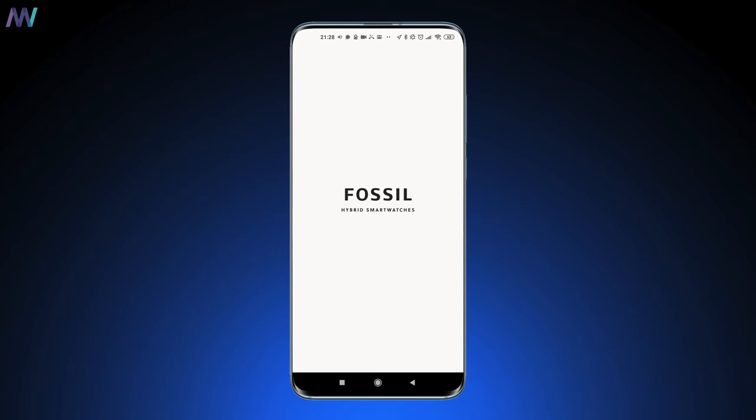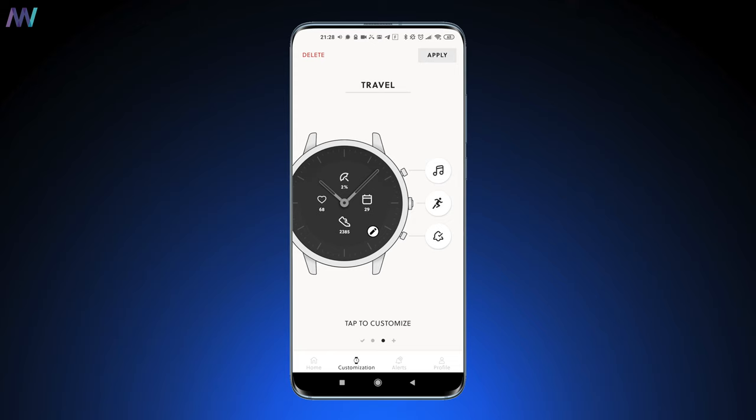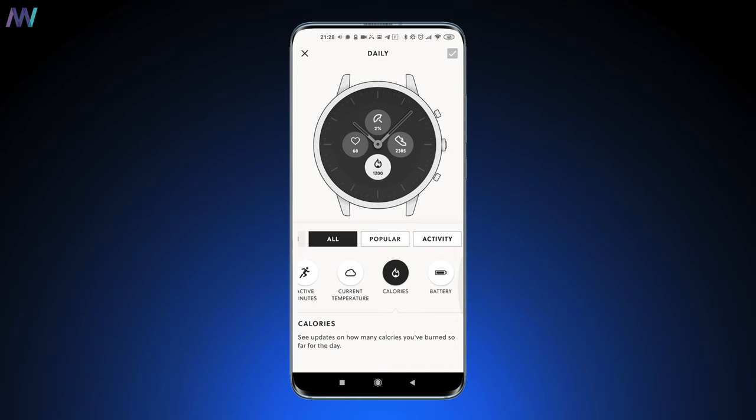Fossil puts a lot of effort into the software and its optimization, and with this one it's no different. The four sections can be customized, and what I like even more is that you can easily save them as presets — one for daily use and one for travel, for example. I default to daily, but over time I've changed two of them to chance of rain and battery status.